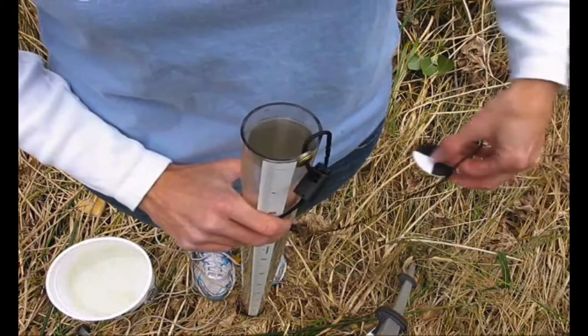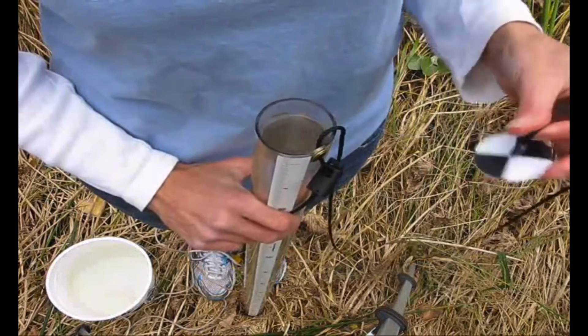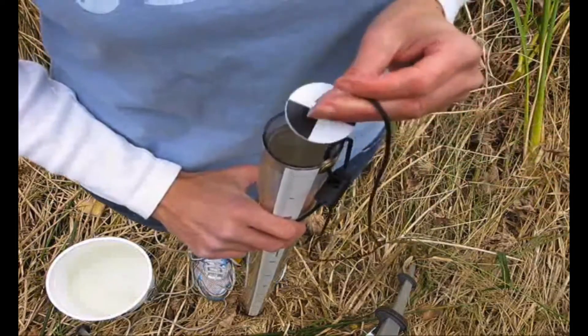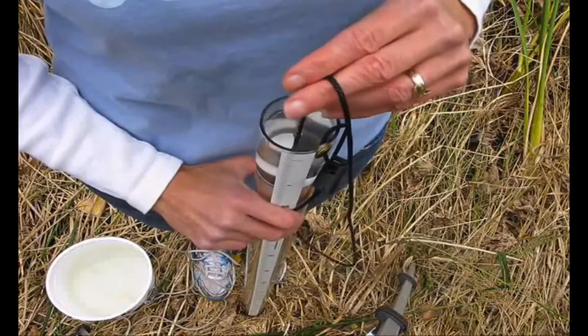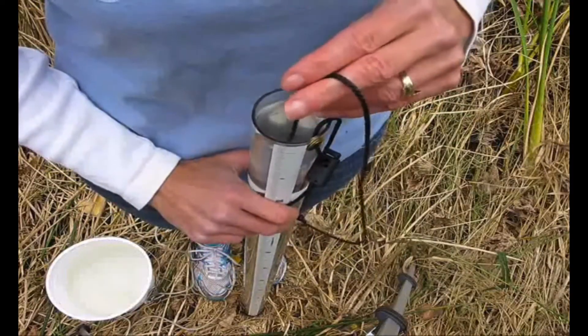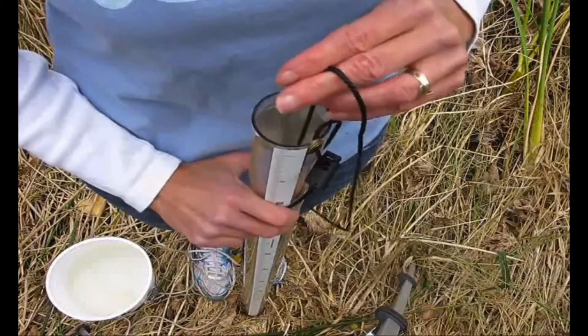Once your tube is filled with your water sample, take the disc and lower it from the top into the tube. While looking down into the tube, lower it until the disc disappears.